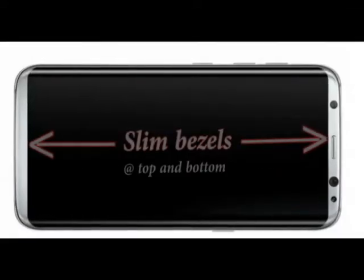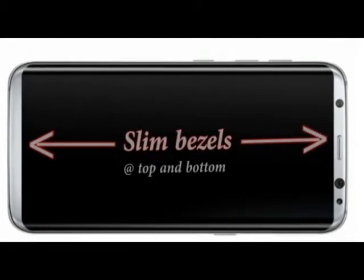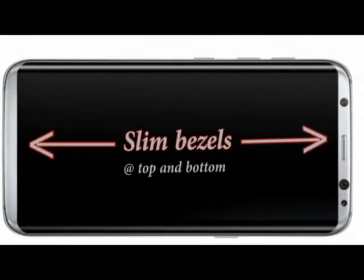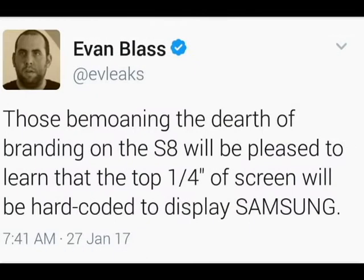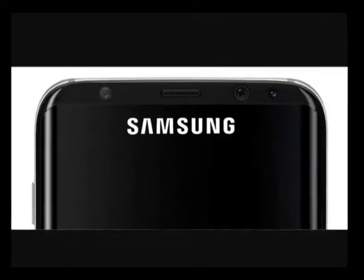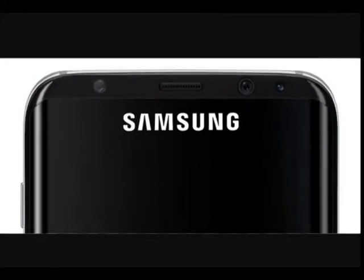Samsung is said to improve the screen-to-bezel ratio of the S8 with very small top and bottom bezels. But according to a tweet by Evan Blass, the narrowness of the bezel at the front of the S8 means Samsung won't be able to fit its branding onto them. Blass says that the company is planning to use the top one-fourth of the screen to hard-codedly display 'Samsung.' I hope Evie Leaks is trolling his followers — if not, it is one of the worst moves by Samsung.